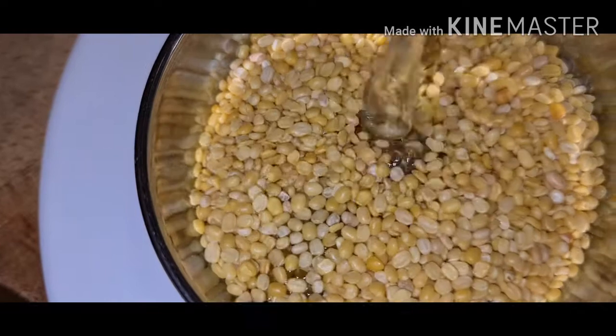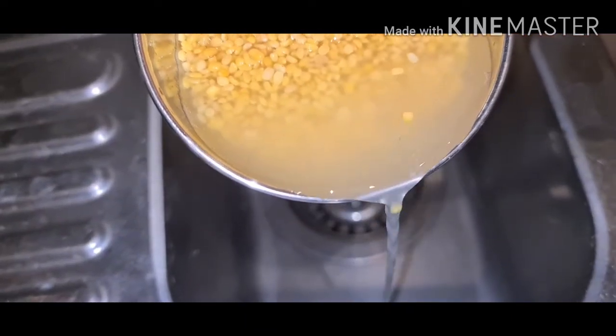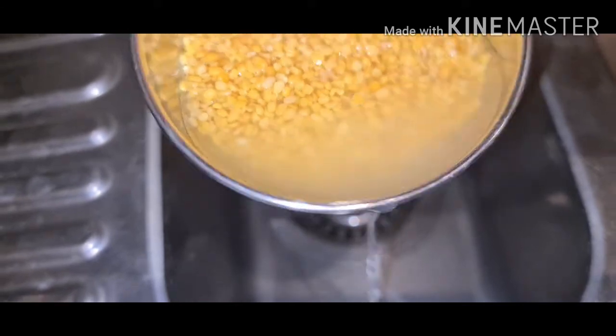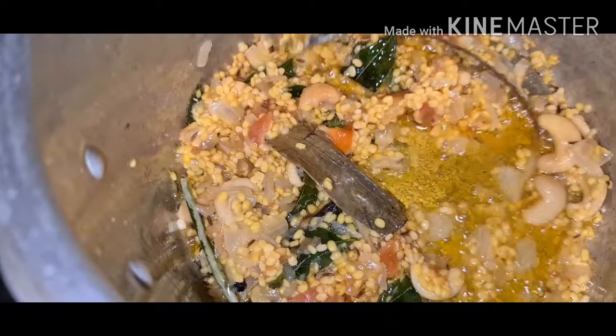Now wash the dal. Cook until the oil is separated.